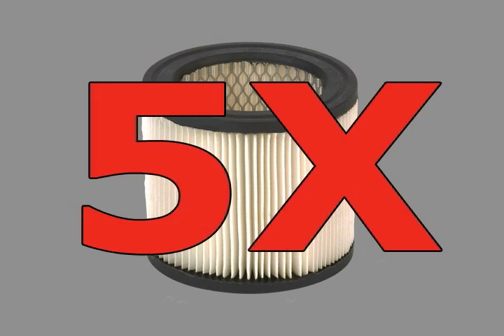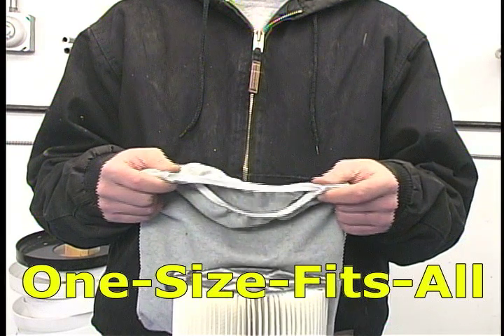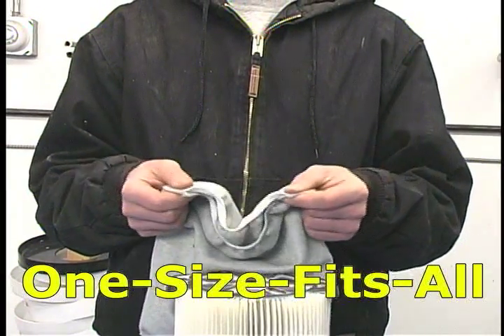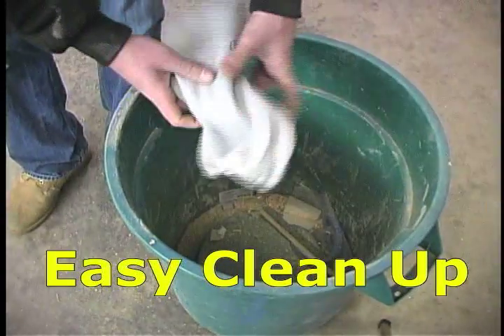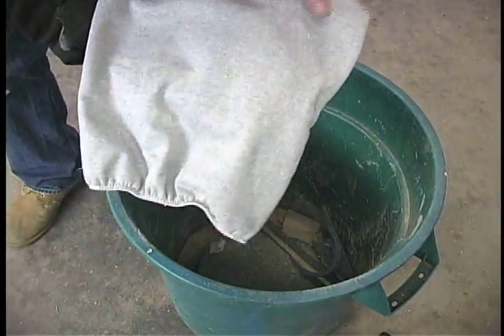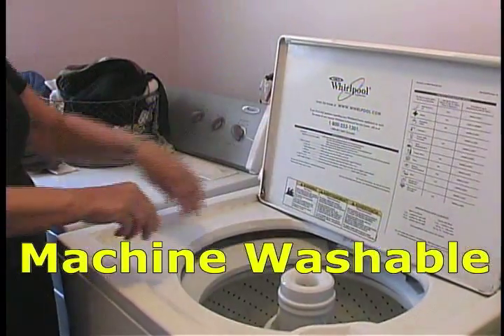Your filter will last at least five times longer. One size fits all, Filter Pal is easy to clean up and is also machine washable.